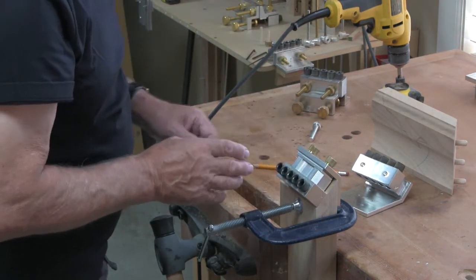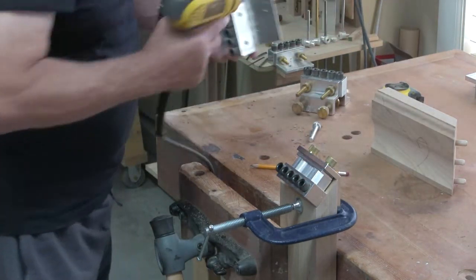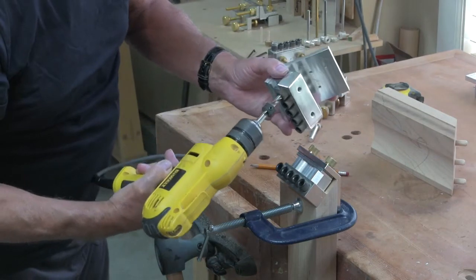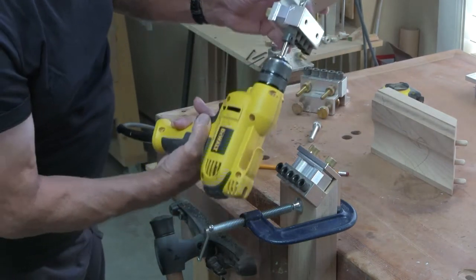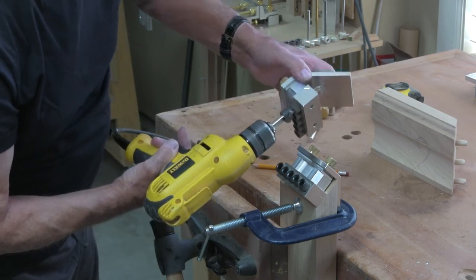Now before you start drilling, here's a little tip: it's always wise to put your drill through the guide hole and make sure that it doesn't come anywhere near the aluminum 45-degree accessory.